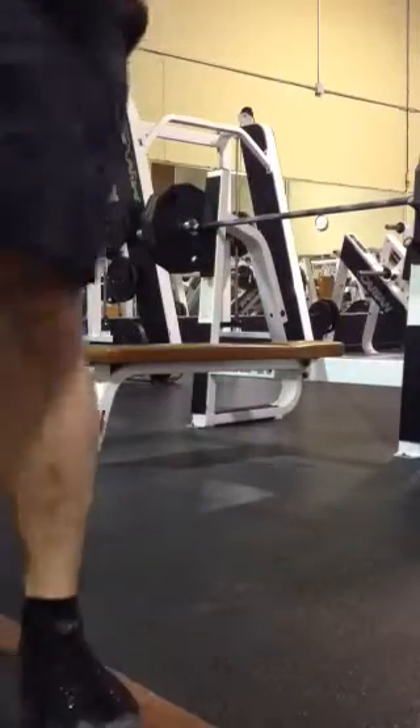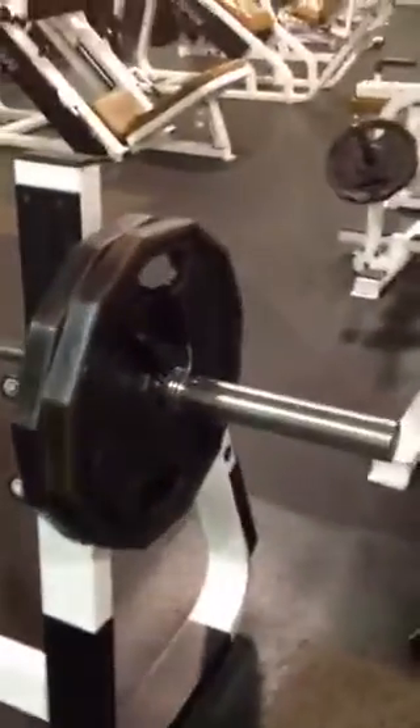That's the speed bench right there. I do singles — this is about half the max, I go 50%. Enjoy the video. Like that, bad boy spin — got spinners on these.